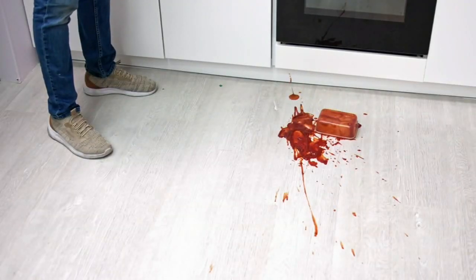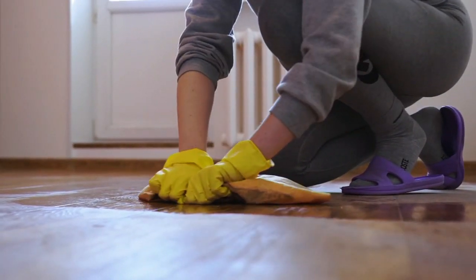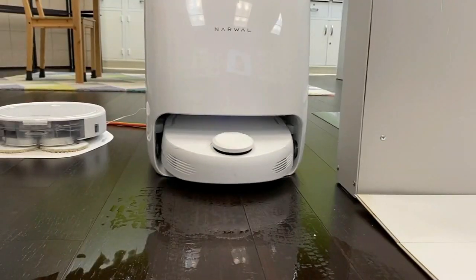No one wants dirty floors, but few of us enjoy cleaning them either. I have a dog who I have to clean up after daily. I just hate it. It hurts my back, it hurts my knees. Your knees may never have to hit the floor again thanks to this thing.